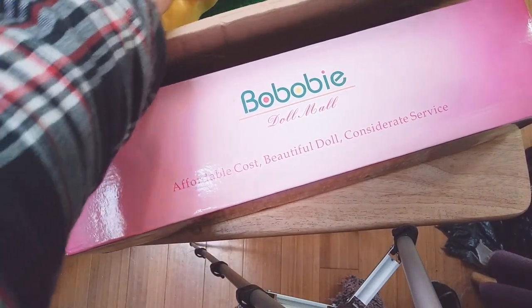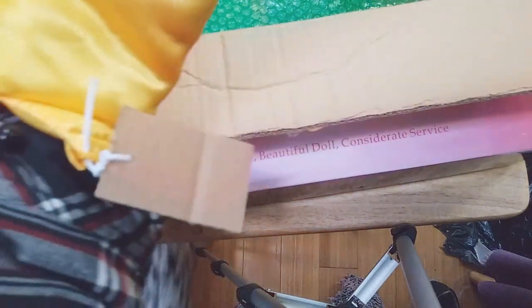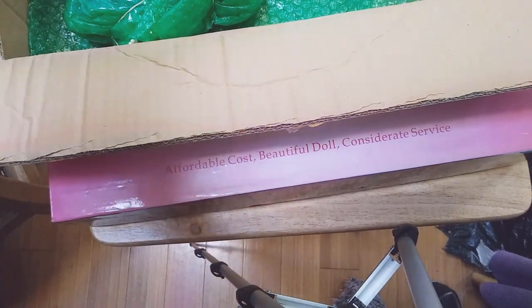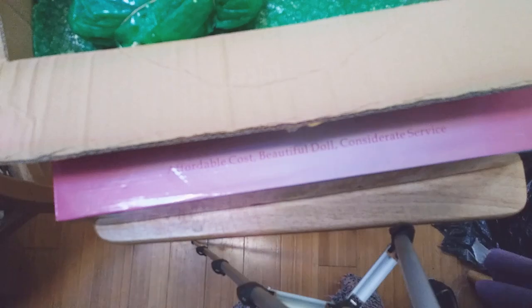Let's see — who should we open first? Let me take a look inside the bag first. So this is the Wei — this is a Resinsoul Wei, and she's a YOSD. One is an MSD and one is a YOSD. I was trying to reach into the bag and it just ripped open. I can fix that later. This is going to be the little YOSD.